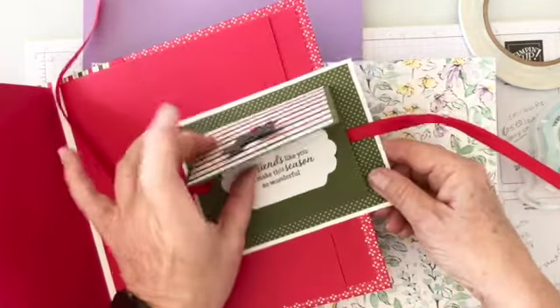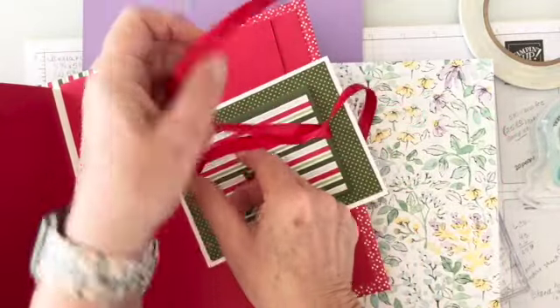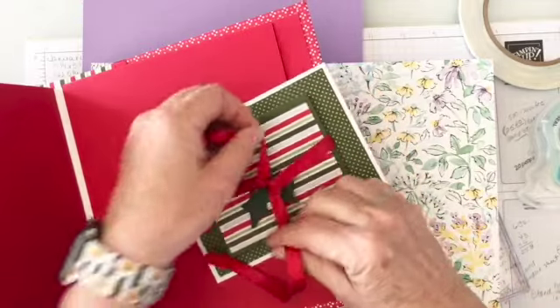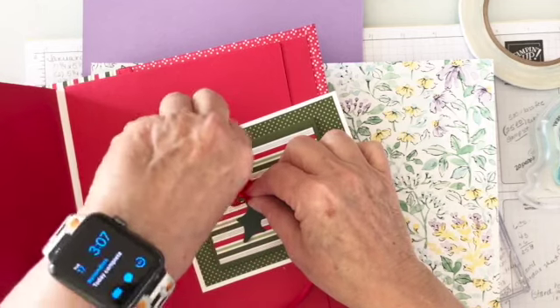That is what I'm going to show you how to create today, but we're not going to create this one. We're going to create the one that we could send in the mail.